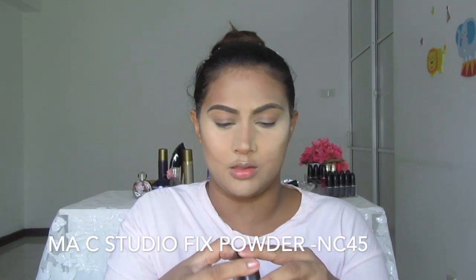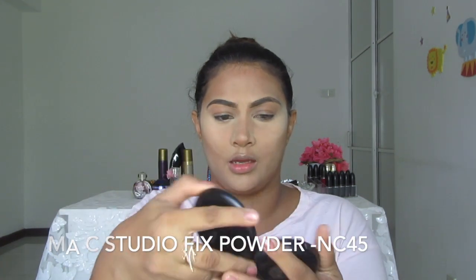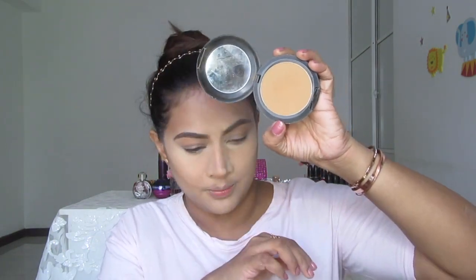I'm going to set my contour. After setting the highlight, I'm moving on to the contour. I'm taking MAC Studio Fix Powder Foundation in NC45 to shade this, and I'm taking a fluffy brush and setting my contour.